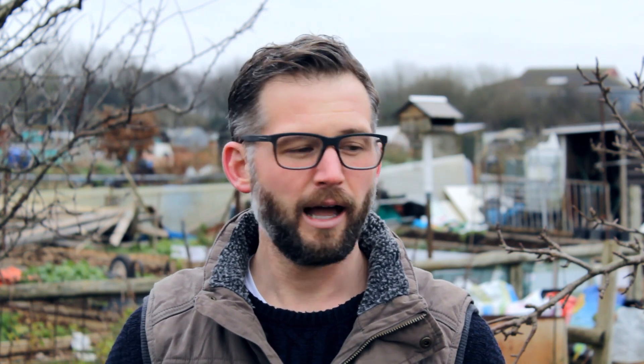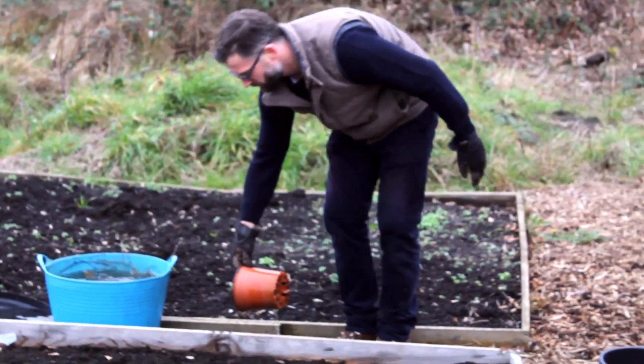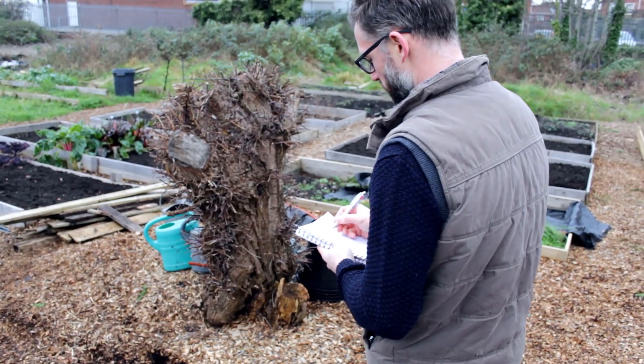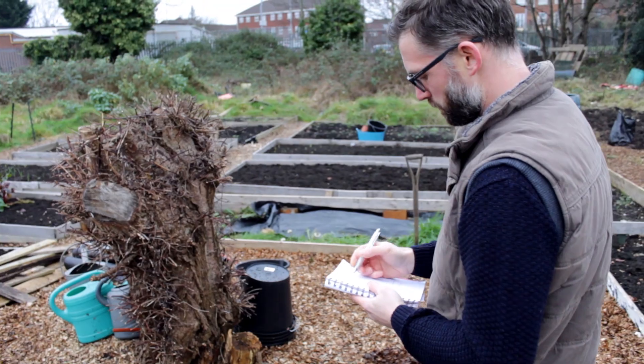Sometimes it's really easy to come down to your allotment and say 'I'm going to do a bit of this, I'm going to do a bit of that.' When I took on my allotment the first time I was doing that — potching around — and in the end nothing really got finished. Then the spring came, the summer came, the weeds grew, and everything just became more overwhelming. If you set a couple of tasks for each visit to the allotment and just do them in order, at the end of the day you'll walk away feeling like you've achieved something.